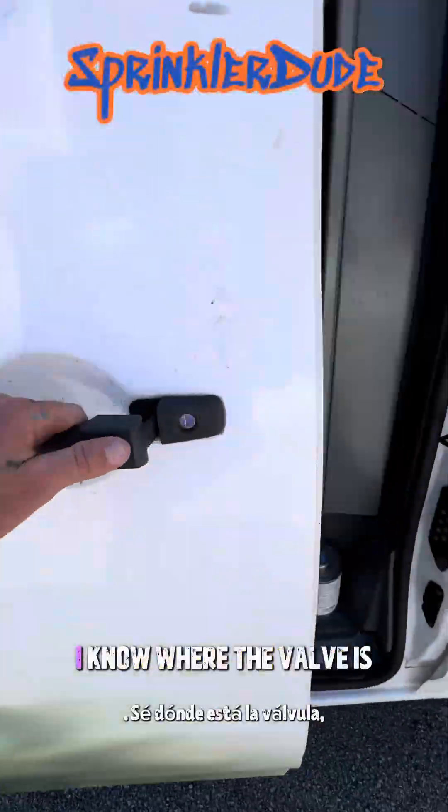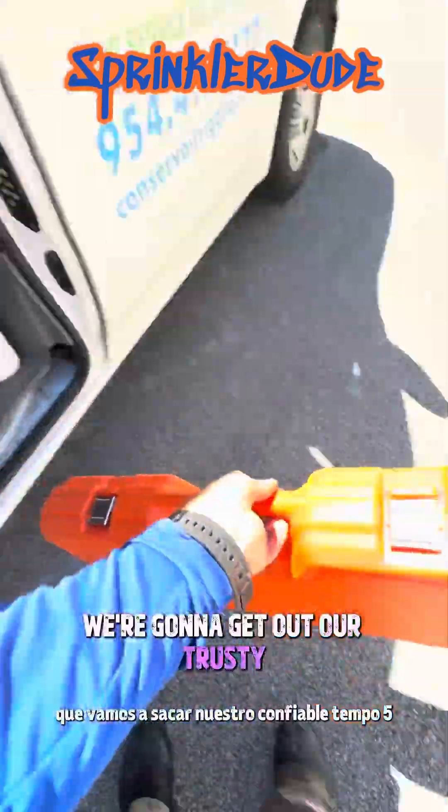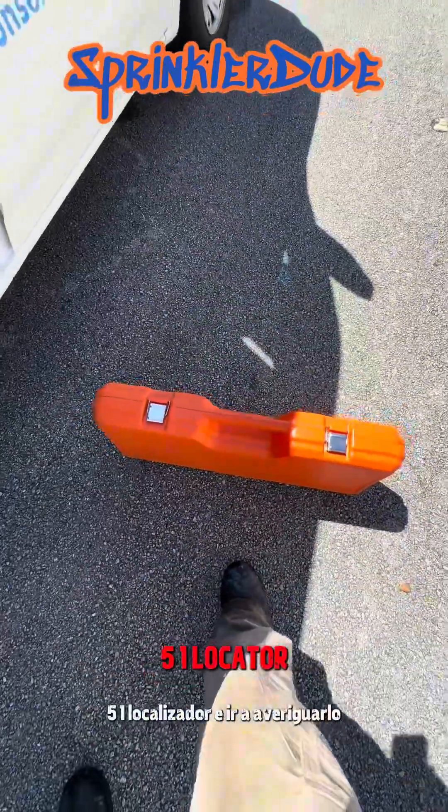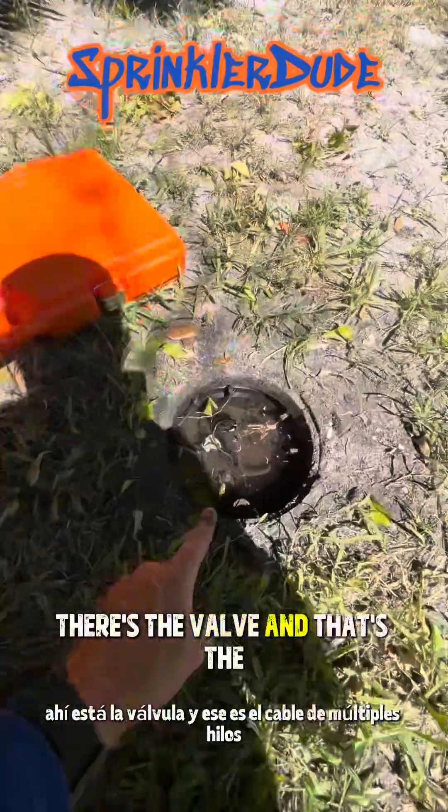Zone 10 isn't working. I know where the valve is but I don't know why it's not working. We're going to get out our trusty Tempo 551 locator and go figure it out. There's the valve and that's the multi-strand wire.